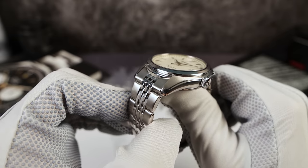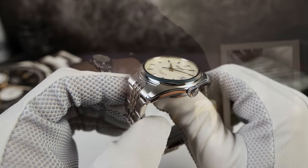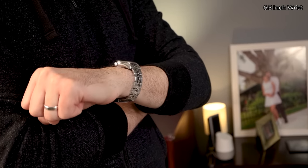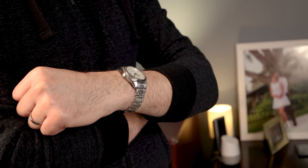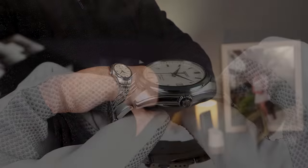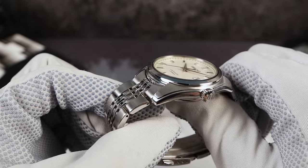Now the case shape. The case has thick yet elegant lugs that have a strong taper downwards, which really help the Sarb hug your wrist. And the signature design theme of the Sarb is that raised, stepped, brushed area — almost like armor — that travels along the case in a smooth, beautiful, curvaceous design. Love it.